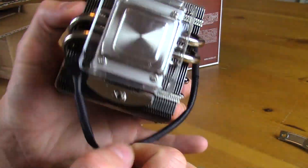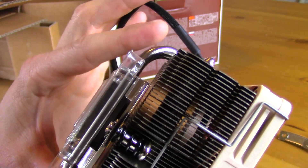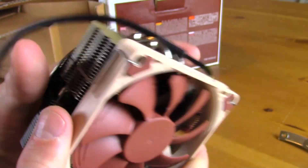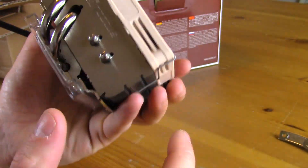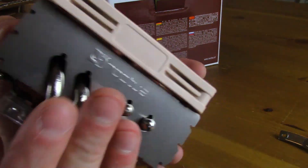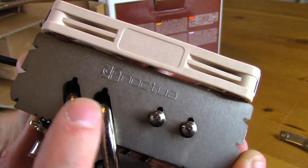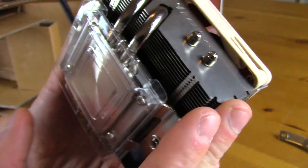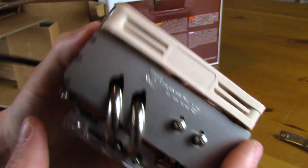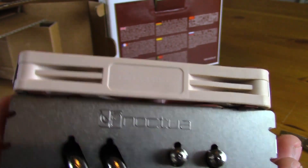This is a super tiny cooler — one of the smallest I've seen. It would be really good for any ITX or micro ATX build. It has four copper heat pipes total — you can see two ending on each side of the heatsink. There's also the Noctua logo on the side, which looks nice.